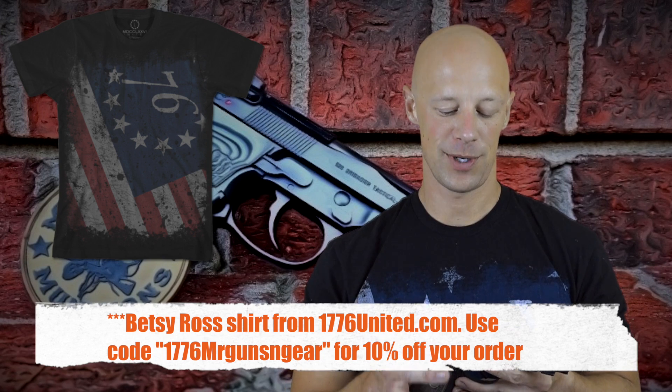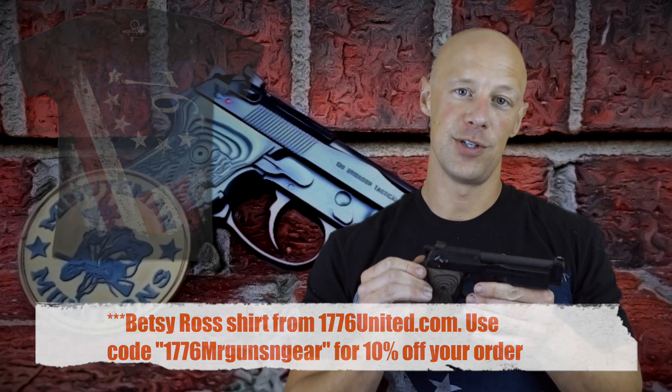Welcome back everybody. Today we're going over this little beauty right here — it's the Wilson Combat Beretta 92G Brigadier Tactical, which is a huge mouthful. Beretta recently teamed up with Wilson Combat, who was looking to do some customization of off-the-shelf Beretta pistols. We've reviewed one here before and it's one of my favorite guns. This one is a factory offering, so you can just buy it off the shelf at Wilson Combat's website or their distributors. It's a preset package with the G decocker and the special Brigadier slide.